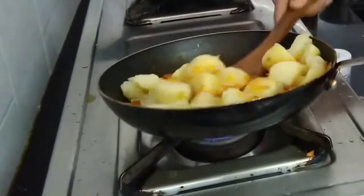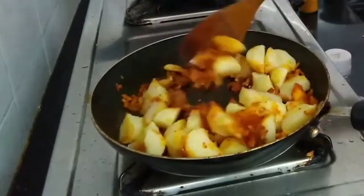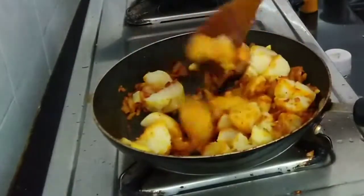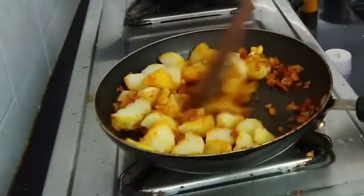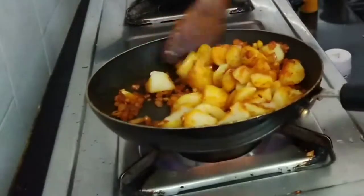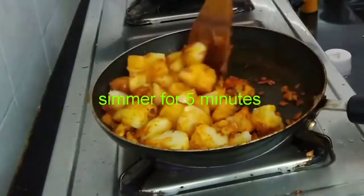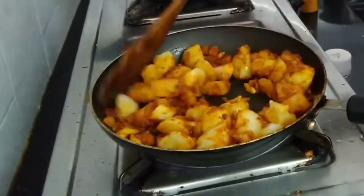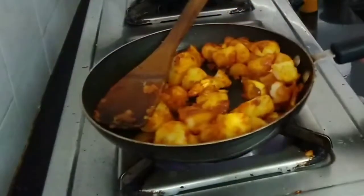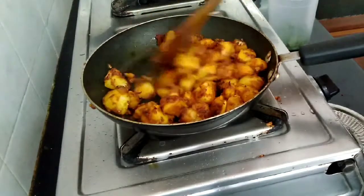The bread is cooked in the pan. 15 minutes after cooking. The bread is cooked in 5 minutes. This is roasted. It's cooked in the pan. It's roasted. Let's roast the roast.